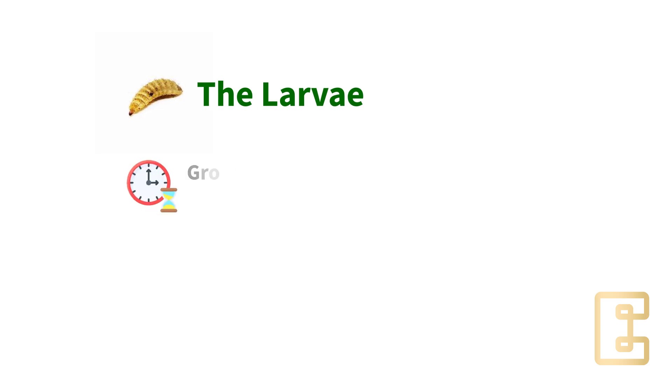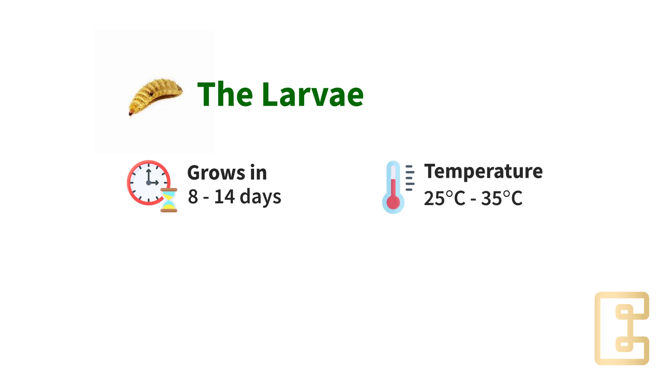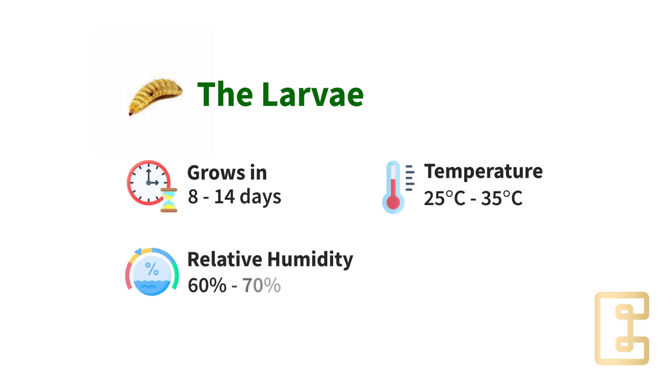The larva will take 8 to 14 days to grow and mature, and the best conditions are 25 to 35 degrees Celsius for temperature, with a relative humidity of 60 to 70 percent.